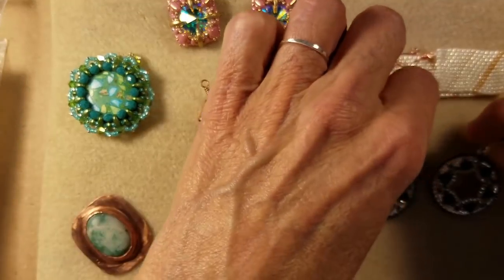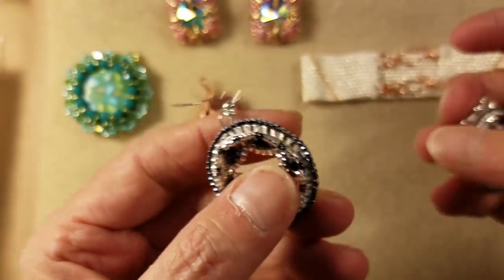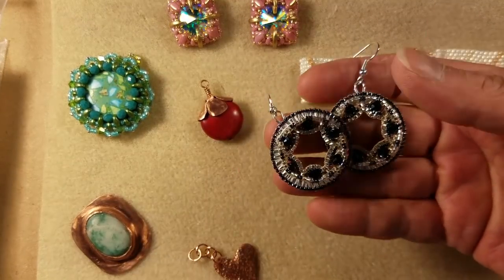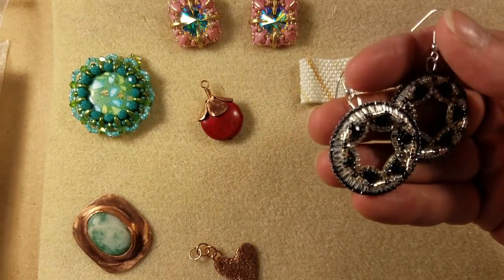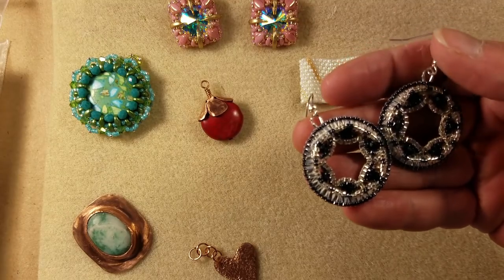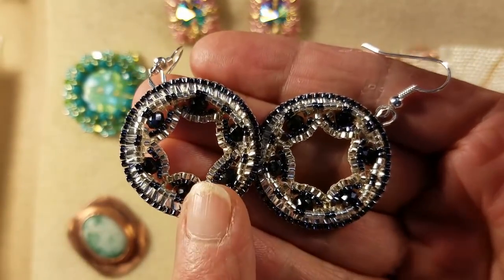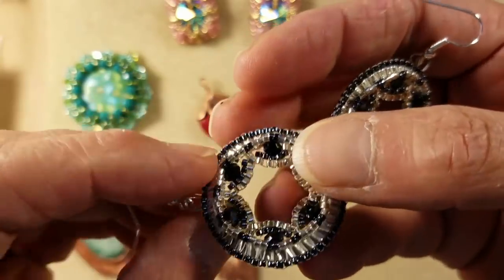So I was working on a new brick stitch around a frame video for Skillshare. On Skillshare you separate your videos out into all these little short five-to-ten-minute-long segments, and I've been trying for five days to upload those videos on Skillshare and I just could not get them to upload no matter what I did. So the good news for you is I'm uploading this particular video to YouTube today in its full form and you guys can check it out.